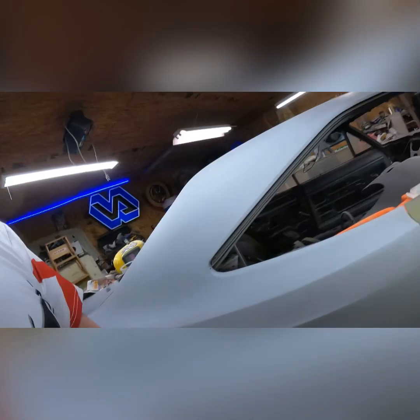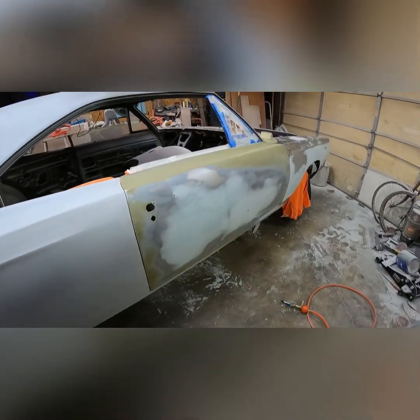Hey everybody, Brad again, Grant's Garage. Oh my God, finally we're going to shoot the primer to the car. Woo! It's been like three days — waiting and waiting and waiting.